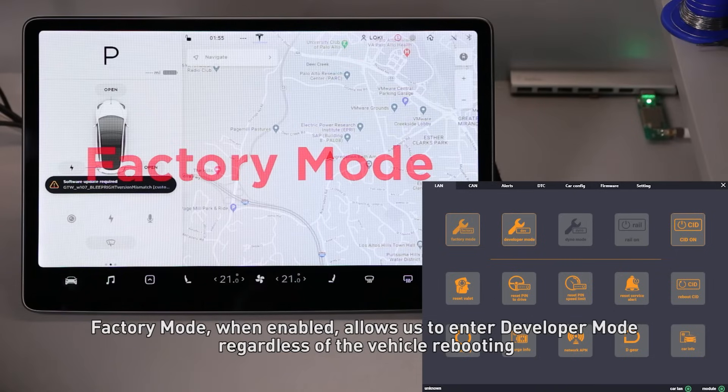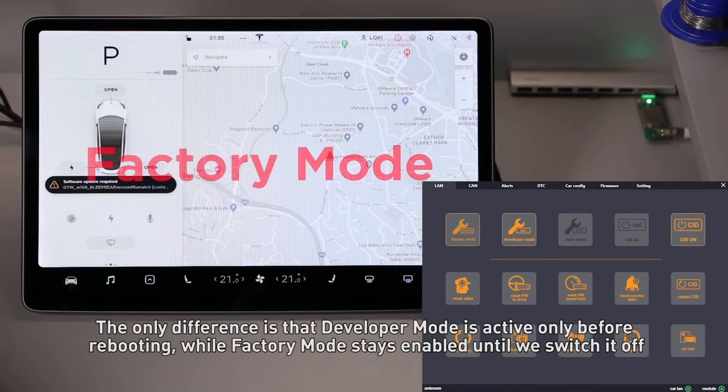Factory mode, when enabled, allows us to enter developer mode regardless of the vehicle rebooting. The only difference is that developer mode is active only before rebooting, while factory mode stays enabled until we switch it off.